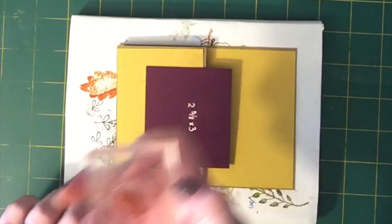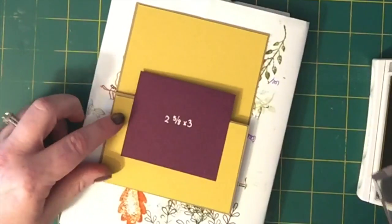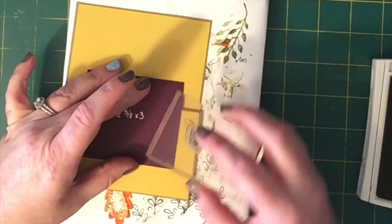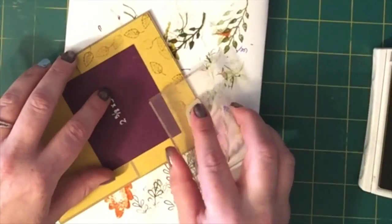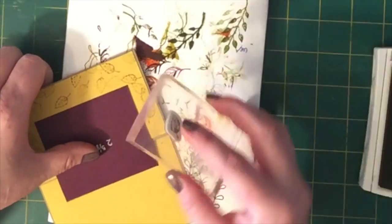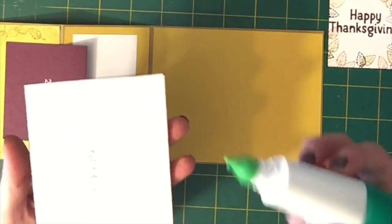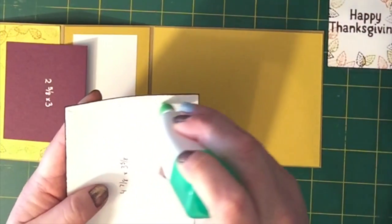Actually, we're not done with our stamping quite yet. With the same little leaf stamp and Hello Honey ink, we're going to do some tone-on-tone stamping around this edge — the cardstock is Hello Honey and the ink is Hello Honey. I'm just turning it, twisting it, and barely tapping it down. And there we have it.